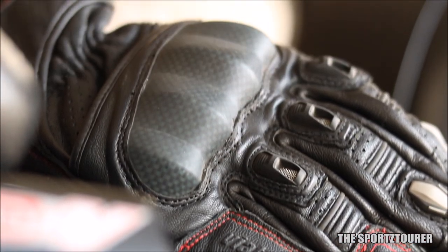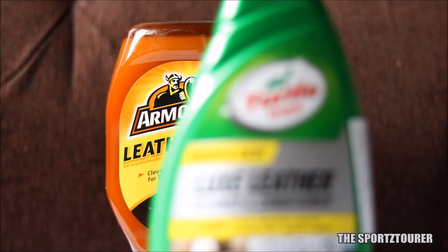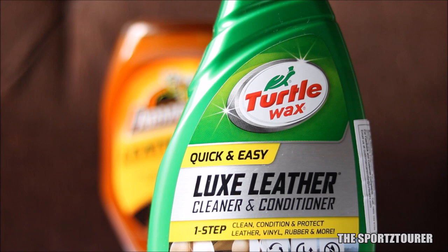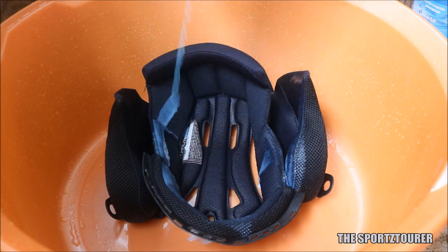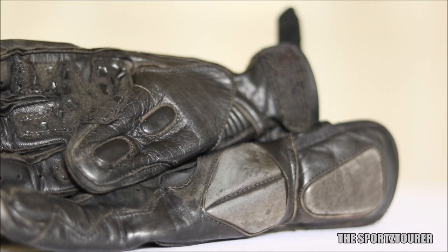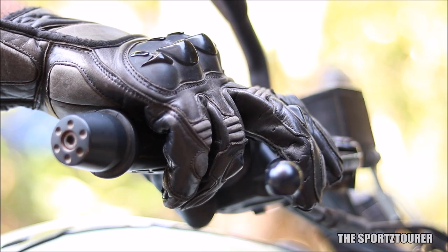If you own a decent pair of motorcycle gloves or other leather riding gear, or you're someone who is very particular about your car's interior and seats, then this video is for you. We are dealing with leather, and leather demands that extra care — otherwise you will face issues like losing color, cracks, and over time it can become hard.